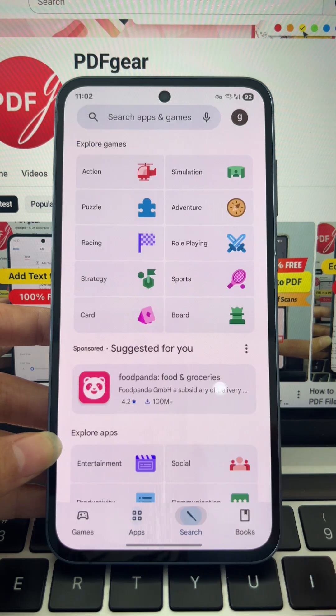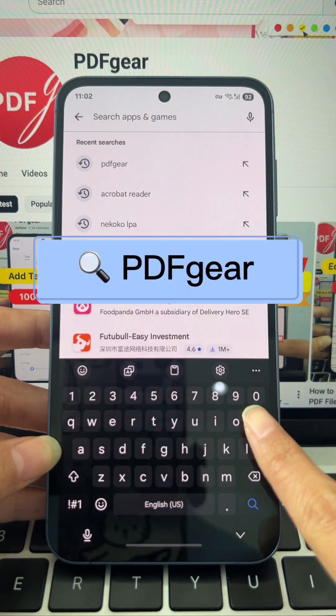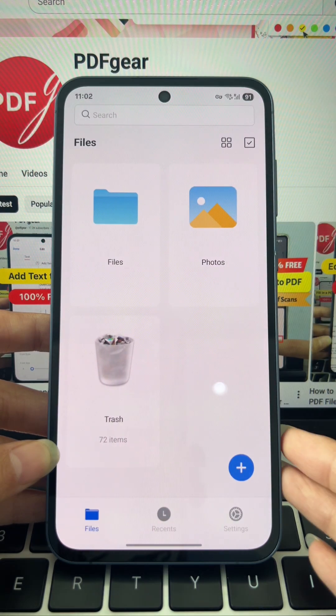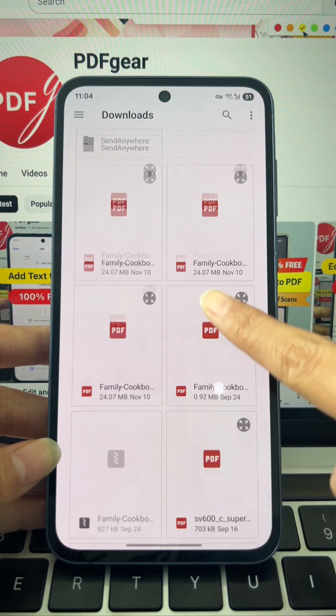First, search PDF Gear on Google Play and download it. Open the app and tap the plus button. Select the scanned PDF you want to use.